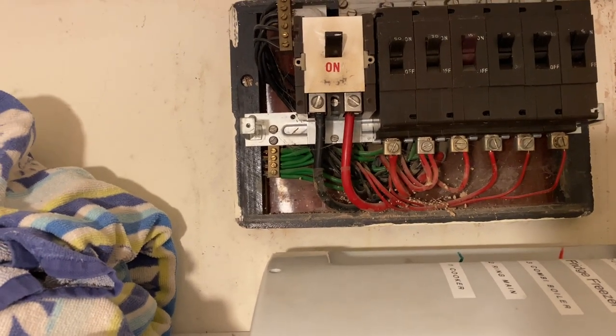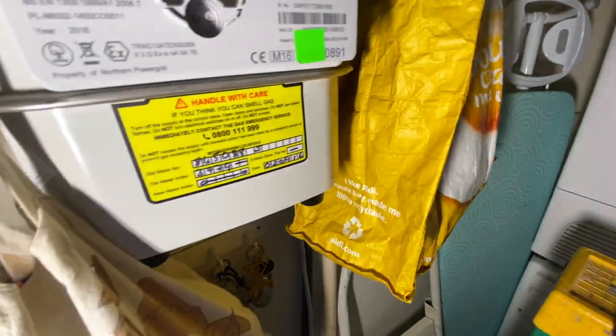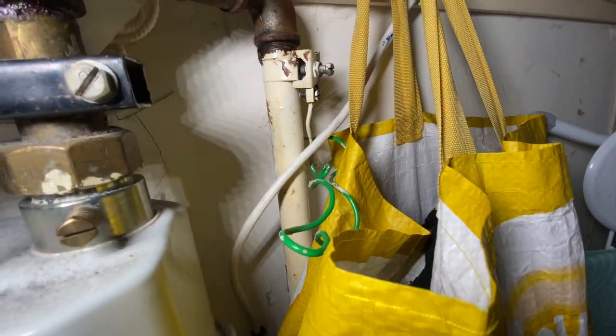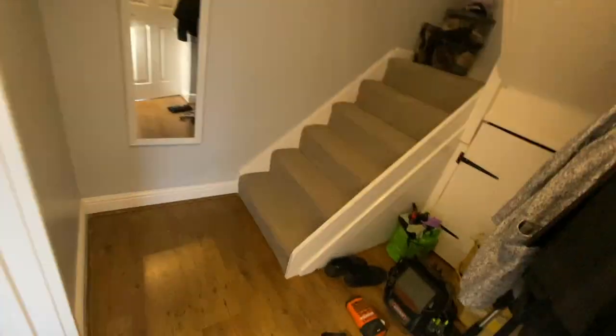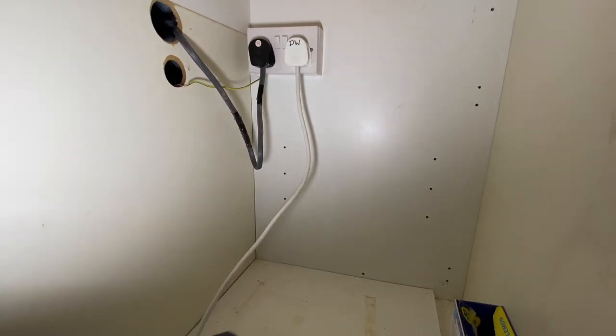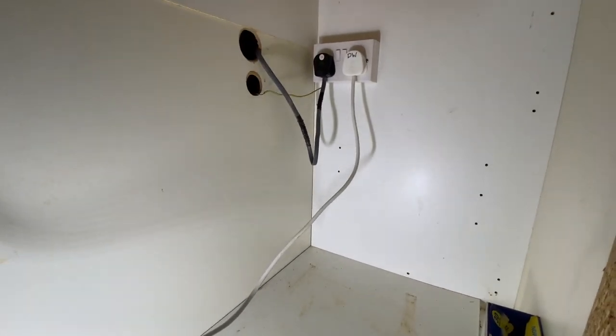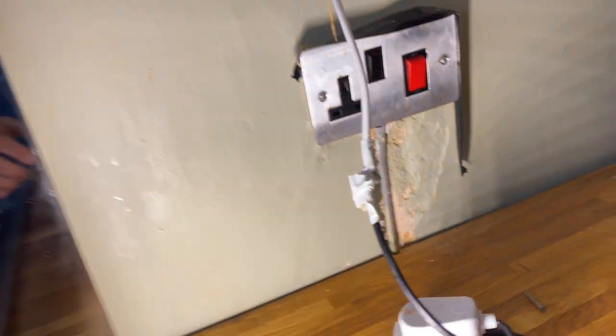James is going around identifying bits. There's the main gas bond which has only got one T-connection - that's incorrect, it should have at least two. And it's definitely undersized - less than 50% of the main earthing conductor. Then I'm looking for the water bond. Come into the kitchen and there's a little bond there with a jubilee clip, which then goes up to the socket. Oh my gosh, James - the bonds! They're all on that one circuit.